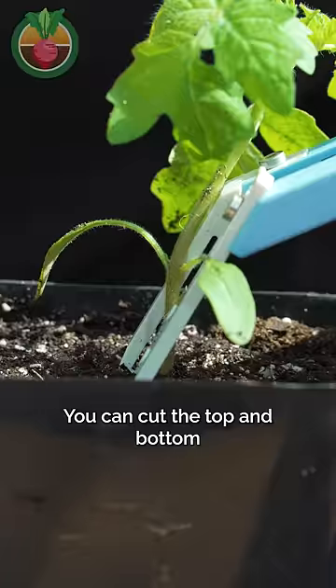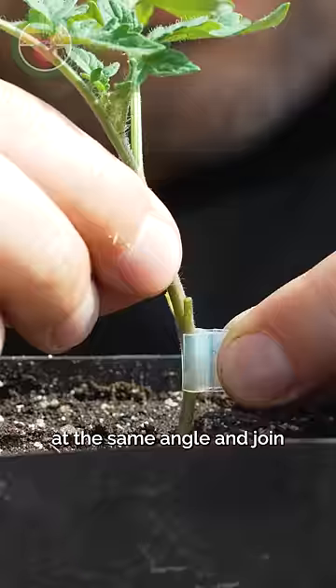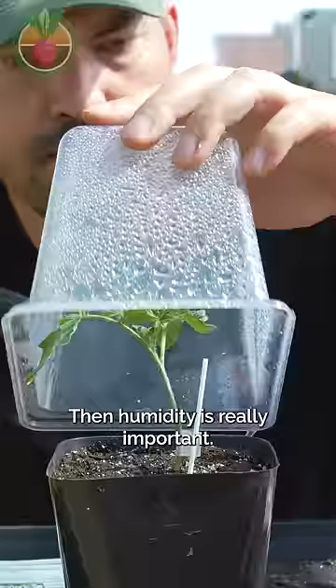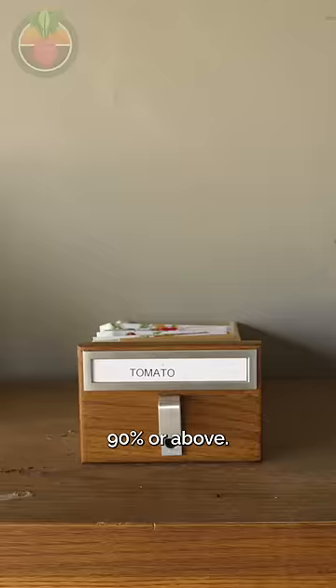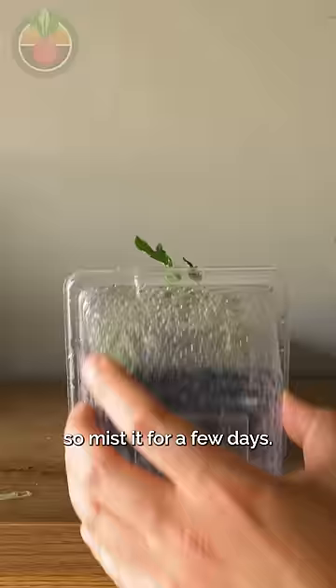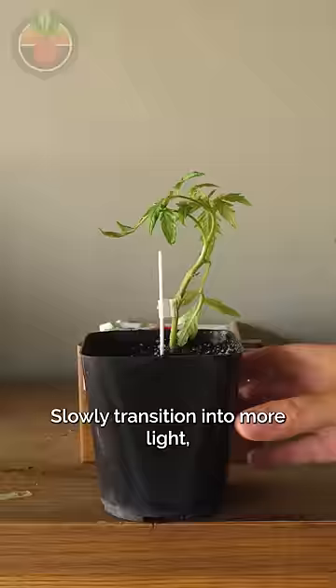You can cut the top and bottom at the same angle and join two different tomatoes with a clip and a stake for support. Then humidity is really important — 90% or above. Remember if you miss it for a few days, slowly transition it to more light, and after about a week you can pop it in the ground.